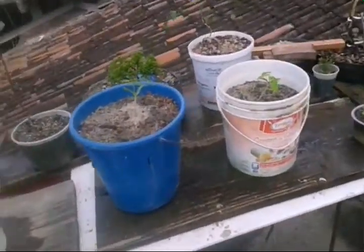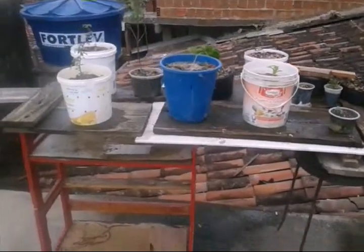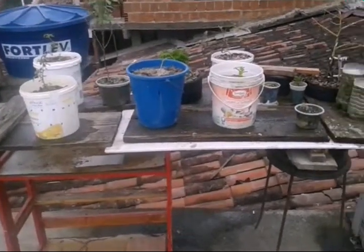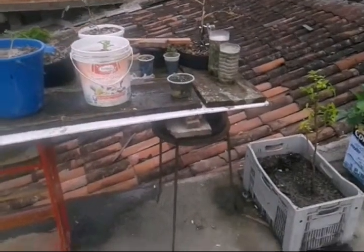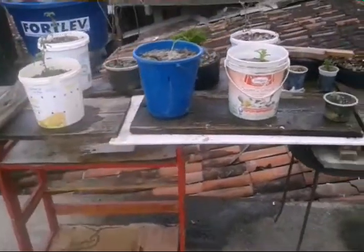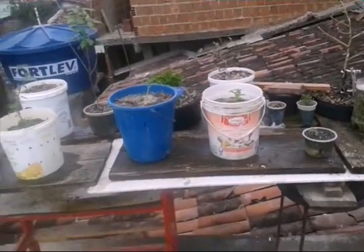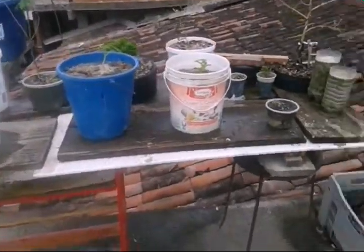Fazendo esse vídeo aqui pra também dar uma dica pra vocês: as minhas plantas estão todas suspensas. Uma dica muito legal — botei umas tábuas aí embaixo. Por quê? O pessoal gosta de botar as plantas na laje.